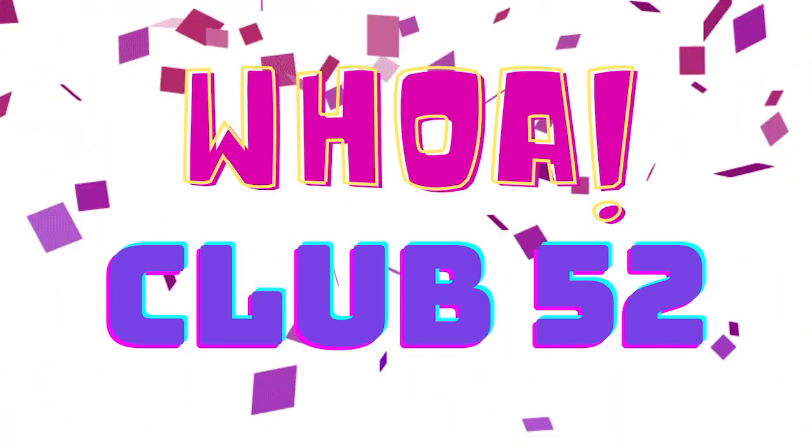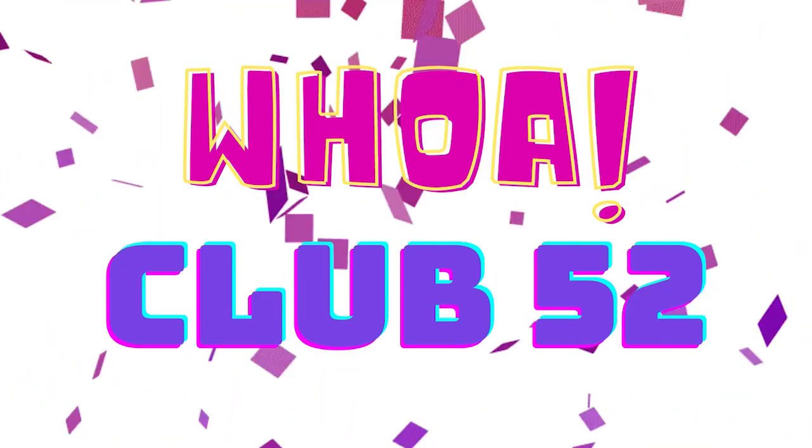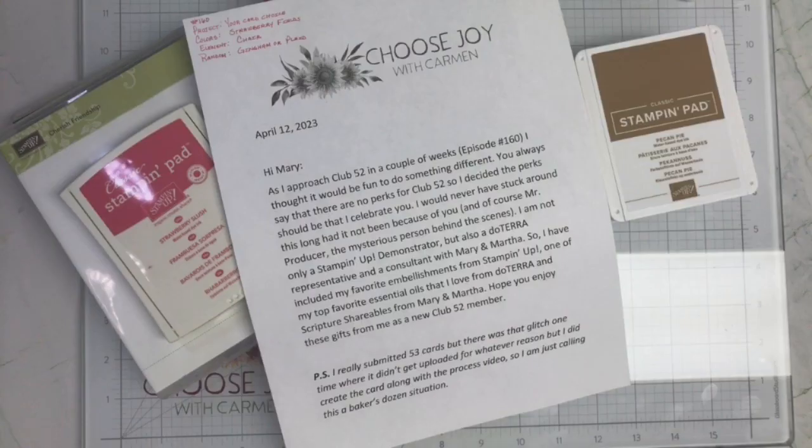I have been doing this now for an entire year. I love when Mary talks about the fact that when you hit this mark there are no perks — you don't get anything, it's just bragging rights. So basically I'm going to brag here a little.